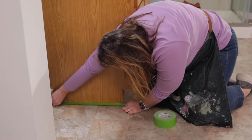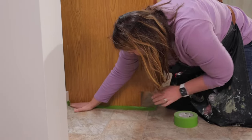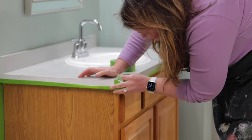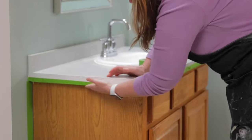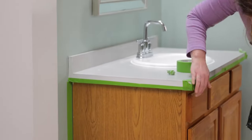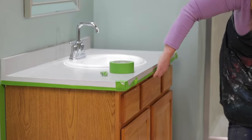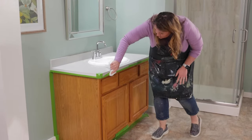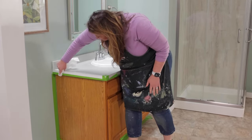Next step is taping. You want to apply painters tape on the wall, the countertop, the floor — basically anywhere the vanity touches that really shouldn't be painted. When applying the painters tape, take your time and really make sure to press down on the tape evenly so it protects the surface from the paint. I like to follow up with a wet rag to really lock in that tape.